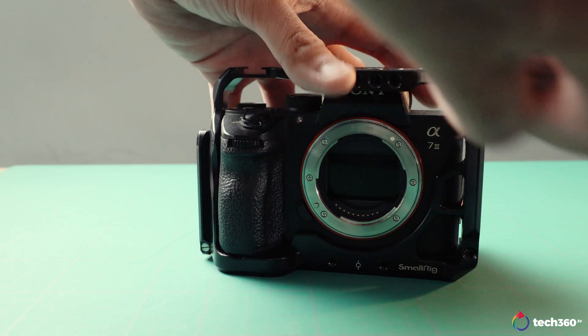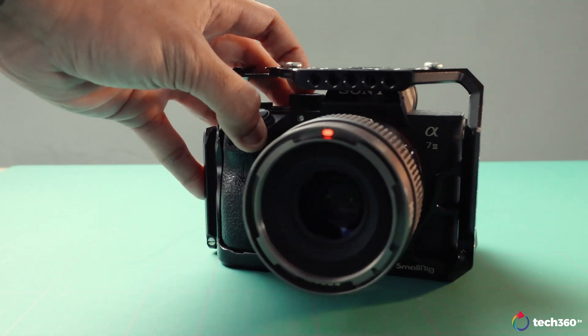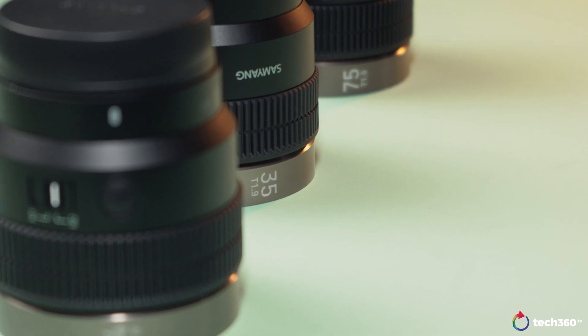In this case, it's going to show you f1.8 on your camera. Maybe I'll make a separate video explaining more about that, and I hope Samyang can sponsor it.